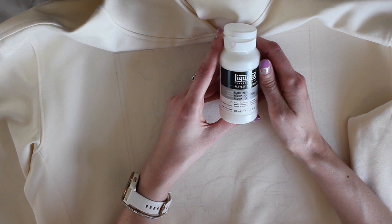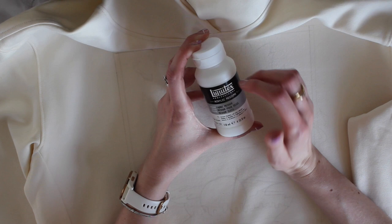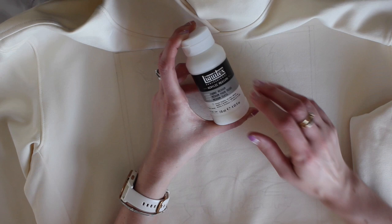Then what you're going to need to do is buy a fabric medium. This one is from Liquitex — I'm going to put a link to everything that I use in the description below. These are just aids to the paint that help the paint not crack when you're washing it or when you're stretching it or anything like that. They really do help with that. Obviously you can paint directly with acrylic but it may come off a bit in the wash, so I would definitely suggest buying a fabric medium.